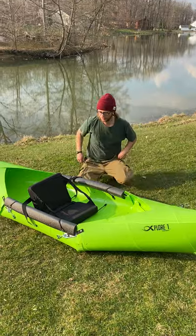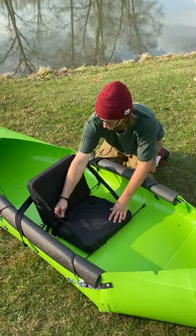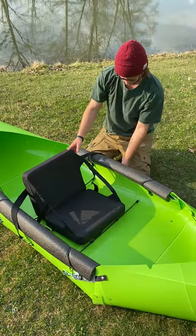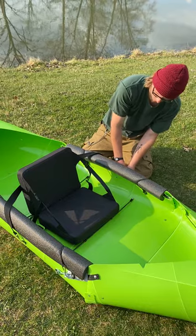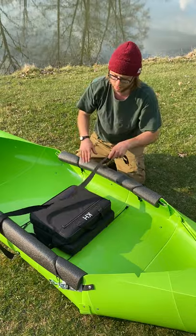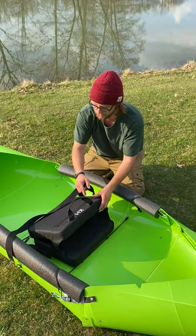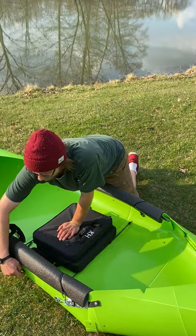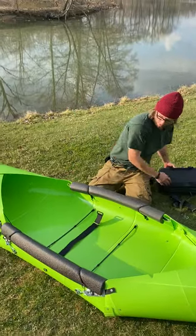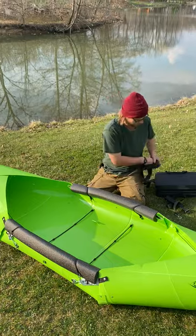The first step is to remove the seat. Open up this piece of velcro right here and take our back strap out. Now if your kayak seat isn't comfortable, just try to adjust this — it's adjustable, as well as your seat. Remove this and we can pull this seat right out. We'll set this aside and pull the velcro out of your triangle tabs.